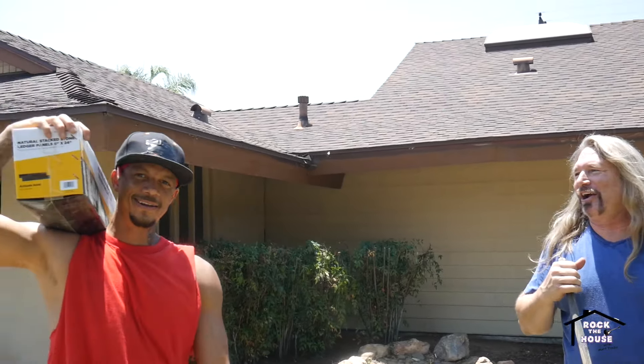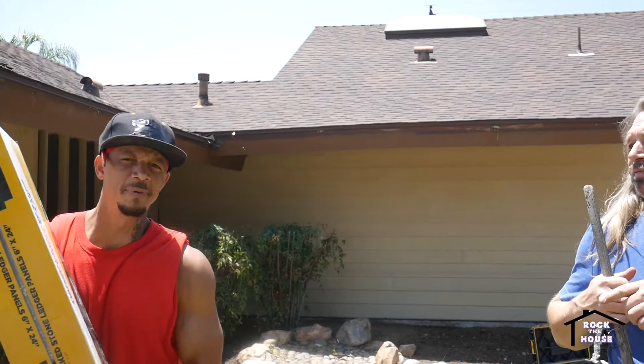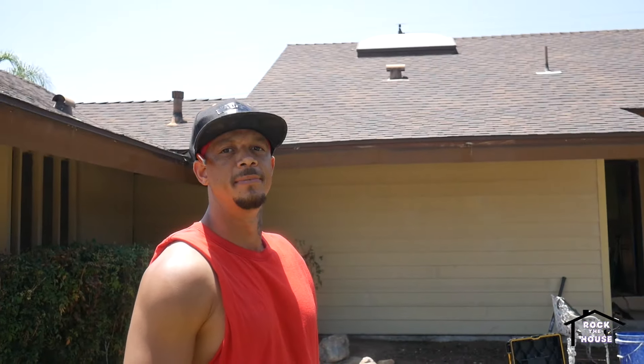Hey, what are you doing? Hey, how are you doing? We're back here. I want to introduce you to one of the guys on the crew. This is Josh. I pick things up and put things down. He picks them up and he puts them down.